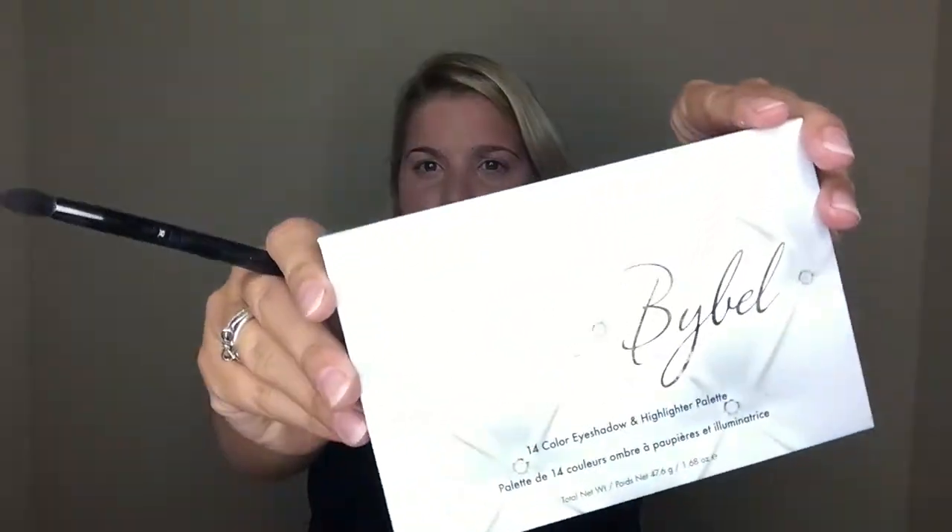Now for the eyes — we're not going to do a whole lot here. I kind of primed them with my primer earlier. I'm going to grab a matte neutral shade from the Carly Bible palette by BH Cosmetics — they sell it at Ulta for about $14.50. I'm going to use this matte transition shade and put it right in the crease on the outside to give a little more pop of color.